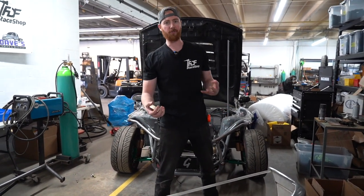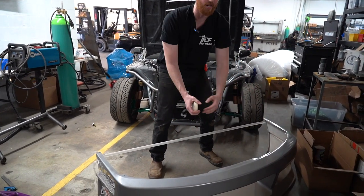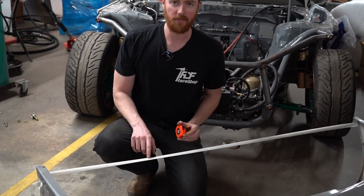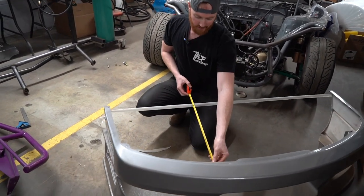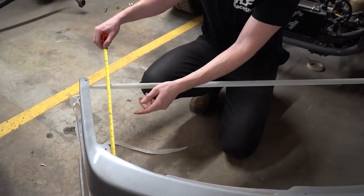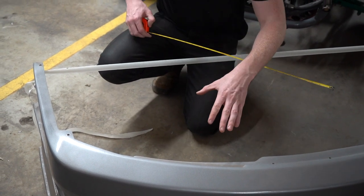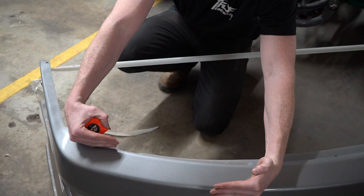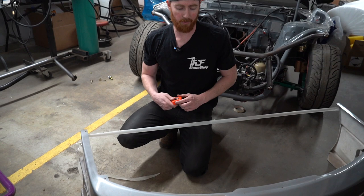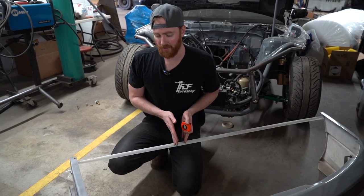Typically a bash bar we do four bends — two on the corners and then two in the middle to get the shape. With that, I can measure off of this line to each point where I need to put the bends. So I know that if I'm measuring 19 inches here and then 25 inches here, I need a difference of 6 inches because I just subtract them. Then I can plug that into my computer and get the bend angles that I need. This is by far the easiest way.